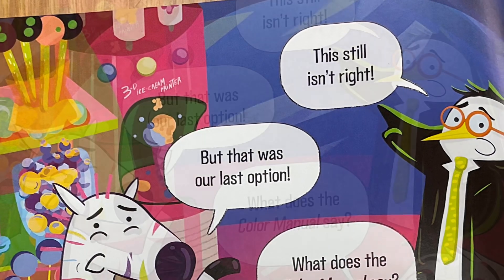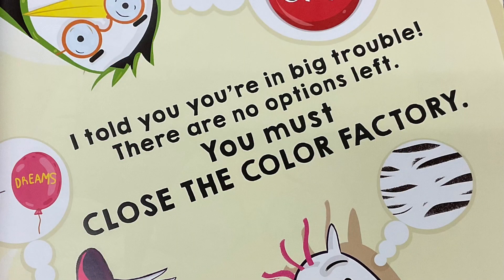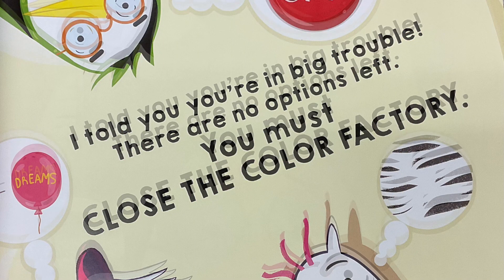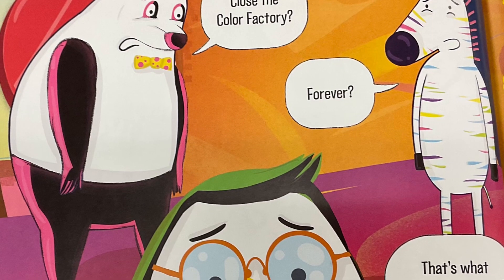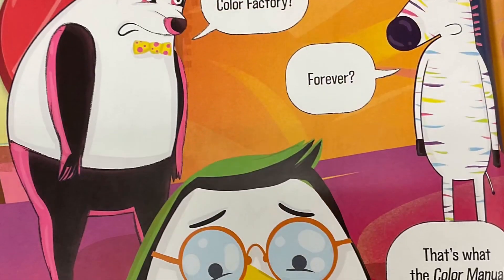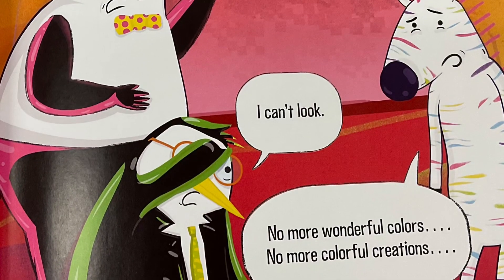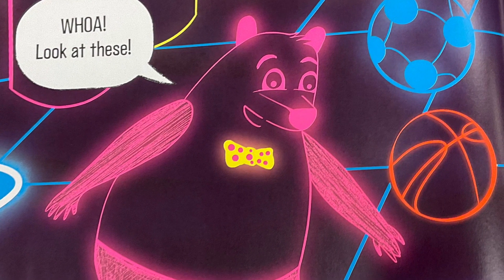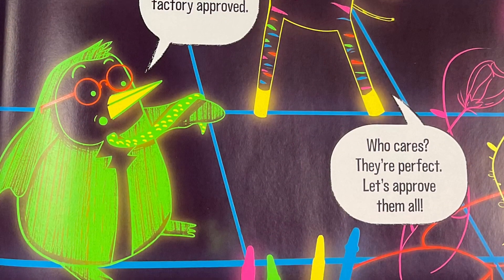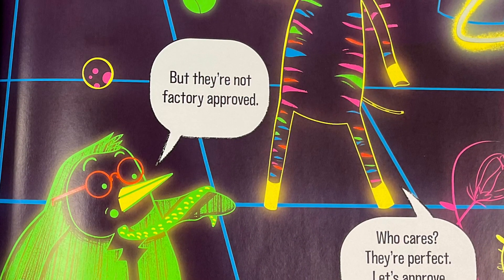This still isn't right. But that was our last option. What does the color manual say? I told you you're in big trouble. There are no options left. You must close the color factory. Close the color factory? Forever? That's what the color manual says. Peter, please push the button and shut the factory's power off. I can't look. No more wonderful colors. No more colorful creations. Whoa, look at these. We've created neon colors, but they're not factory approved. Who cares? They're perfect. Let's approve them all.